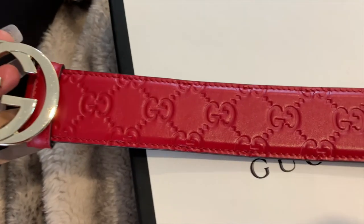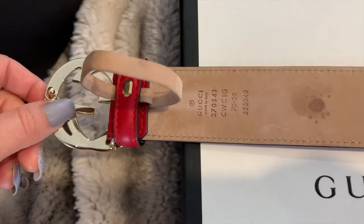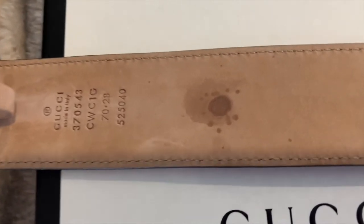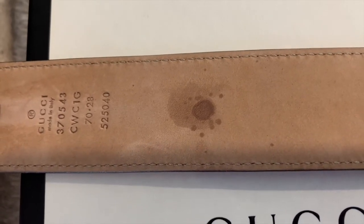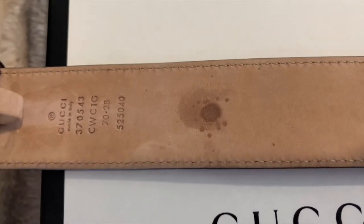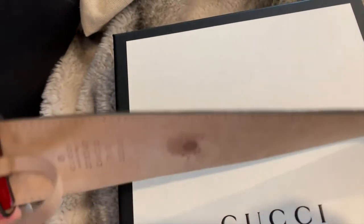The stitching job on this belt is flawless. Don't ask me how I managed to get a water stain on this belt — I've only had it for 30 days and I'm very upset with myself right now. I mean, I know it's only on the inside of the belt that nobody sees it, but ugh.